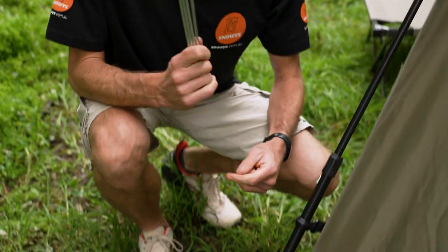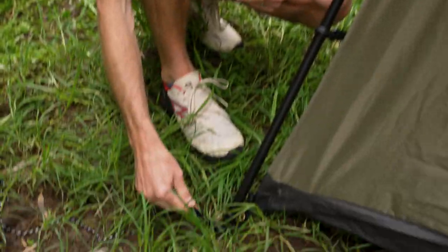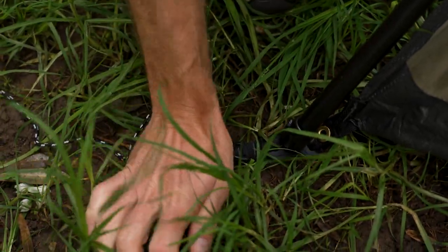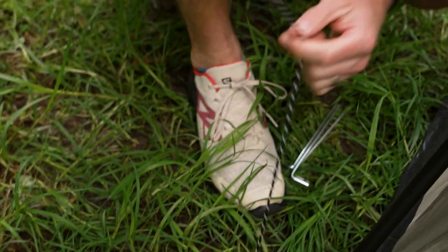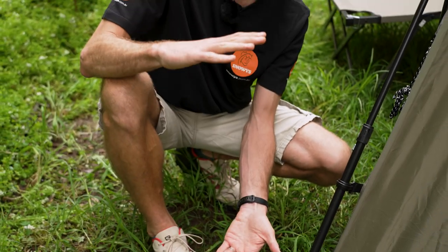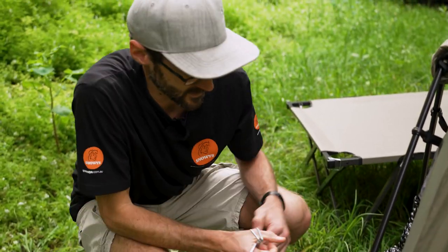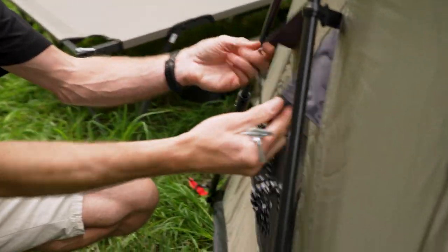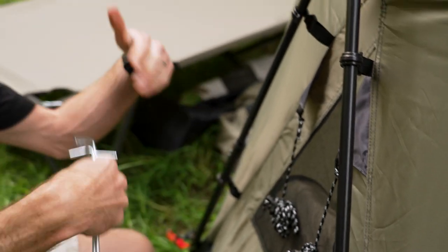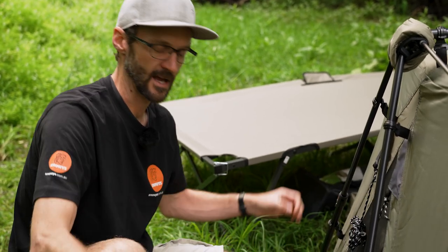Grab four pegs to peg the base down. On the corners, if setting up on the ground, put the pegs straight into the loop to secure it directly to the ground. There's also a short guy rope on each corner — that's what you use when setting up on the stretcher, since you need extra length to get the peg down into the ground. Also note that for stability, guy ropes are integrated into the inner tent itself, so if you don't want to put the fly on for extra ventilation or a quicker setup, you can just use those guy ropes.